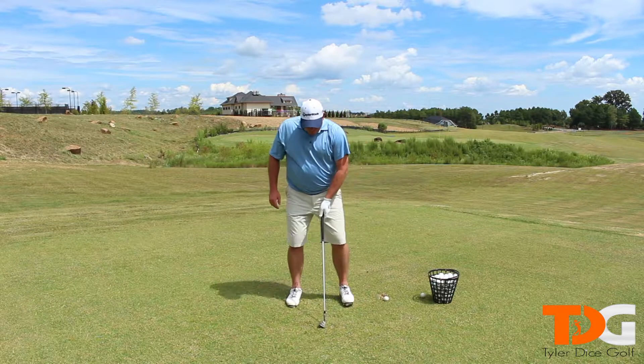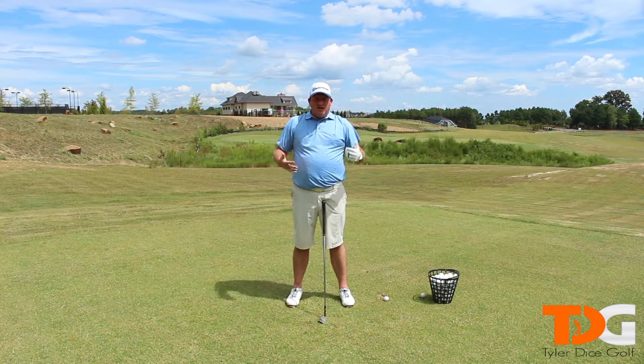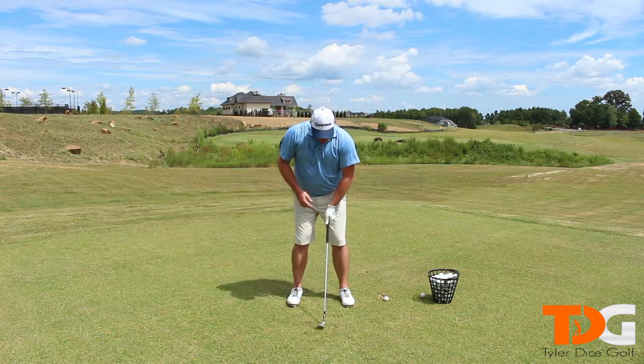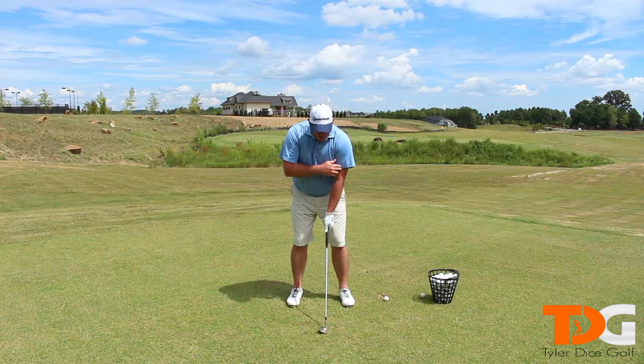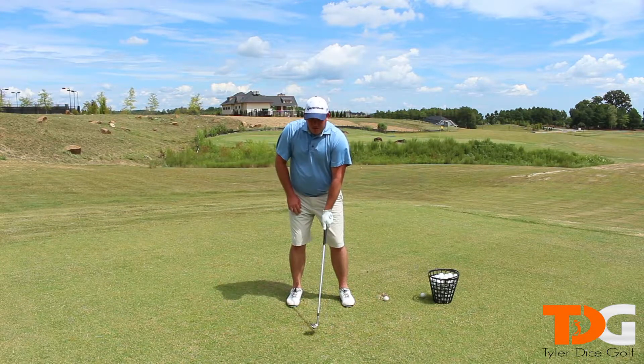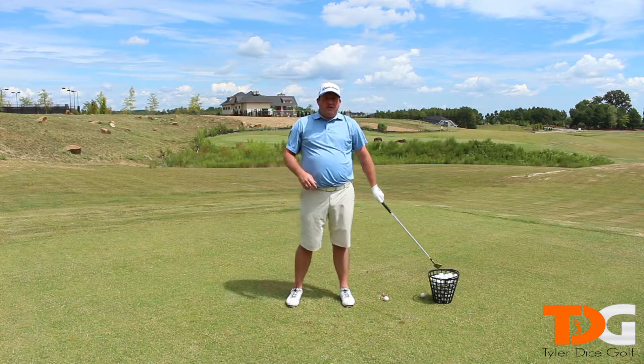What you do is you imagine yourself superimposed on the face of a clock. As you set up, for a right-handed player, your left arm is going to be your hour hand. When you set up, that hour hand points to six o'clock. And as you swing, that arm is going to point to different hours on the clock.